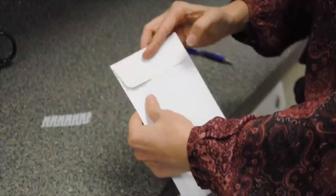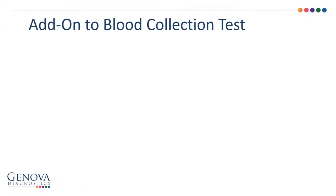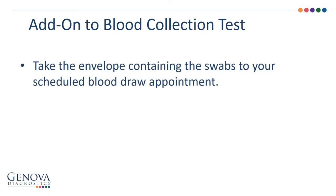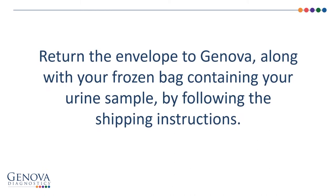Depending on the type of test your health care provider ordered for you, take the envelope to your health care provider's office when you go in for your blood draw appointment. Or, return the envelope to Genova along with your frozen bag containing your urine sample by following the shipping instructions found in your sample collection pack. Please include your completed requisition and any required payment.